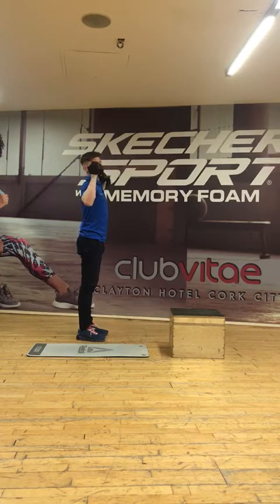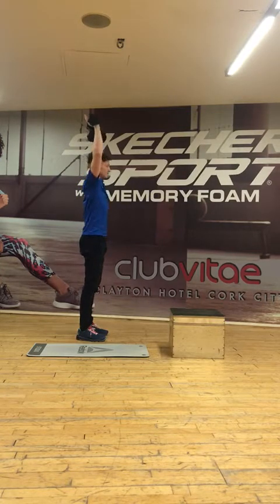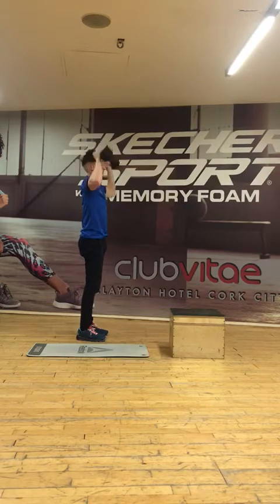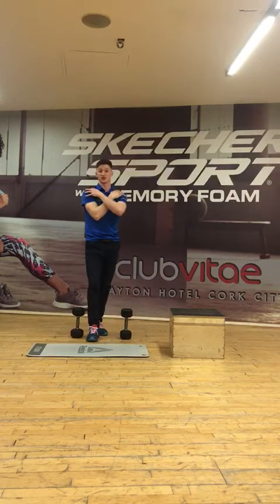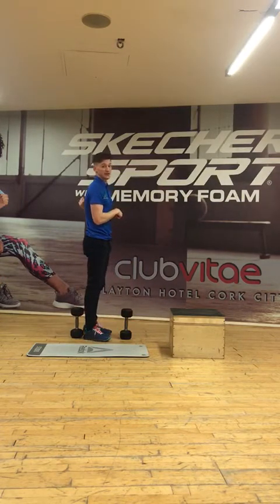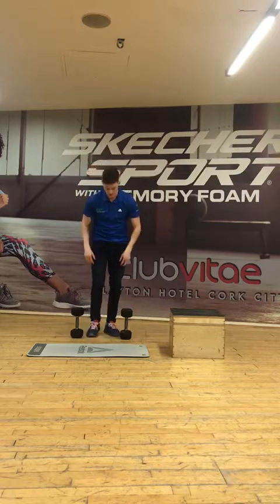If we don't have that full thoracic extension and we try to press overhead while in a bit of that hunched position, it can lead to issues in the shoulder, because the lack of mobility there means we're just overloading that area.